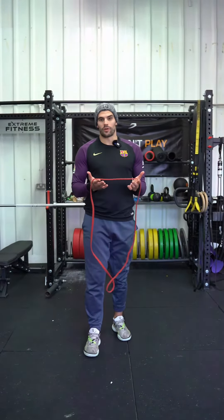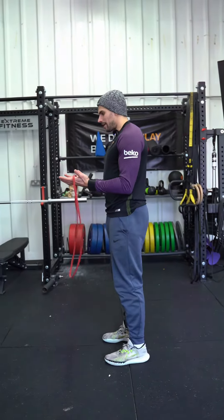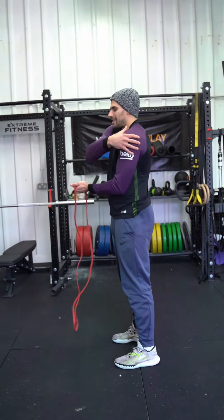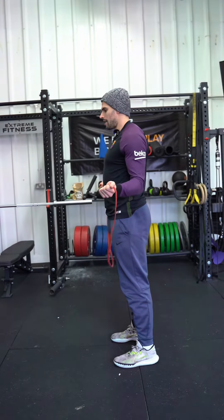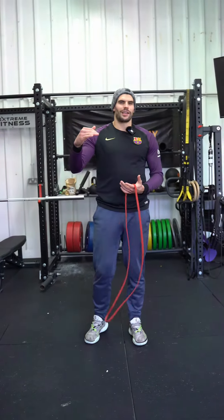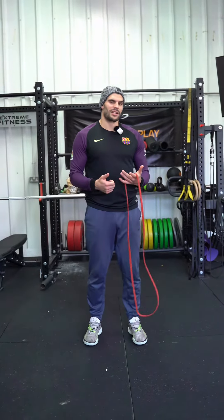For our band pull apart, there are four different exercises you're going to do. The first one is called the band no money. We're trying to keep our elbows tight and all we're doing is rotating our hands as far out as we can. You should feel that on the outside of your shoulder, maybe inside the shoulder, depending on how tight you are. Go outwards eight to 15 reps. Once you can hit 15 for every variation, you probably want to up the band resistance because it's getting a bit too easy.